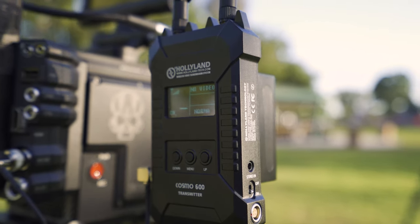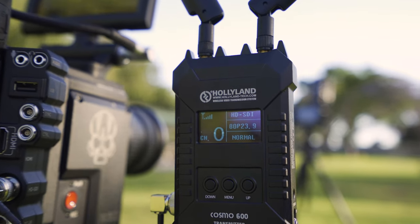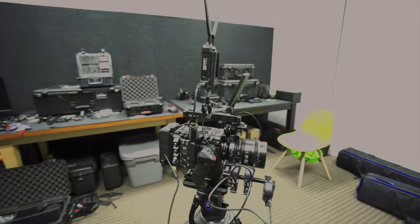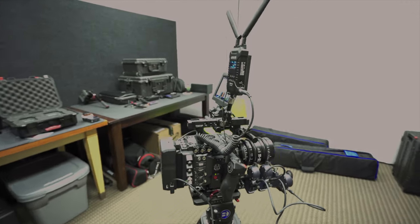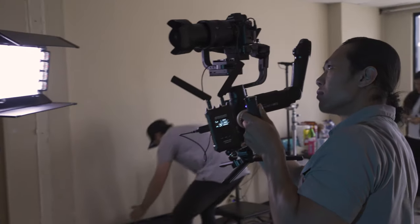There's no indication of how much battery you have left unless you're using a V-mount battery or a Gold-mount battery with a P-Tap to LEMO connection to power your system. Then you can check the battery levels on the V-mount or Gold-mount battery itself.